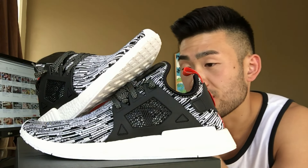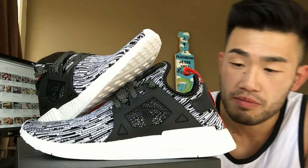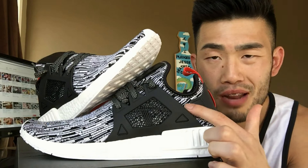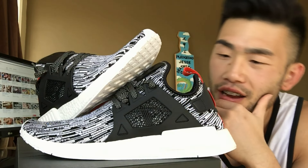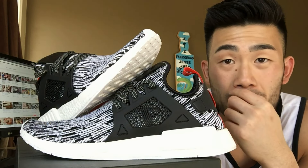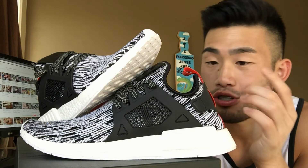Just looking at the shoe — the XR1s in general — it's a very beautiful shoe. The first thing I noticed is that the cut is a little bit higher on these compared to the meshes. I think they compare with the NMD mesh more so than not.